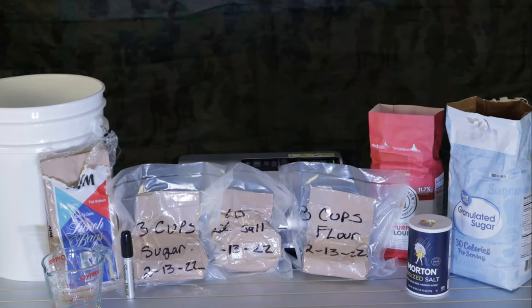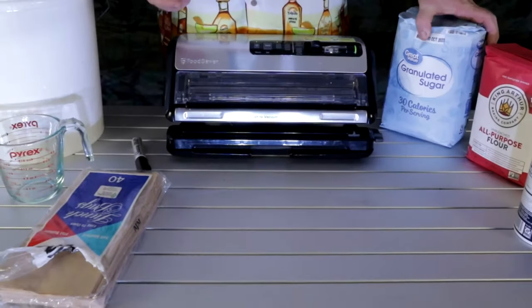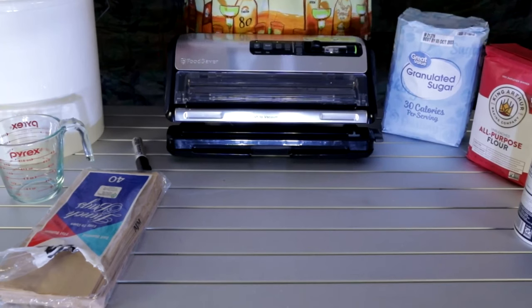Remember, folks, you don't have to use an oxygen absorber in here. But if you choose to, there is nothing stopping you. If it makes you feel better, if you feel it's going to last longer — however it makes you feel, please do it that way.